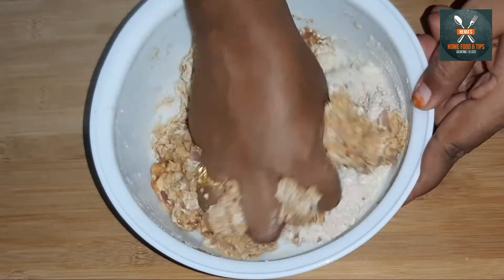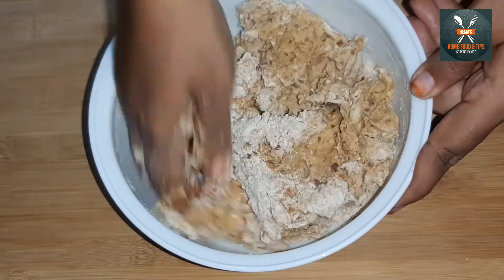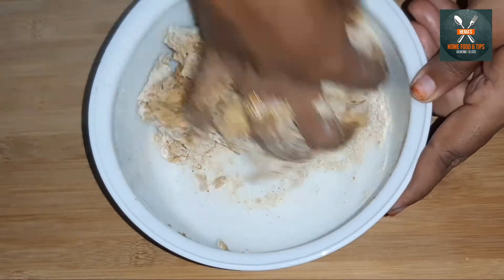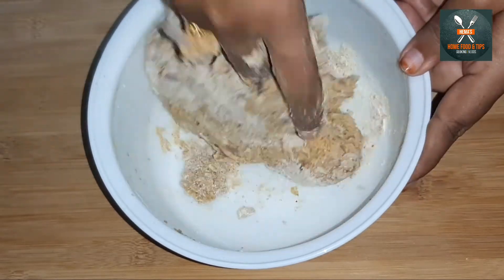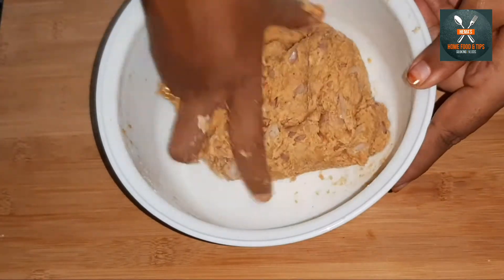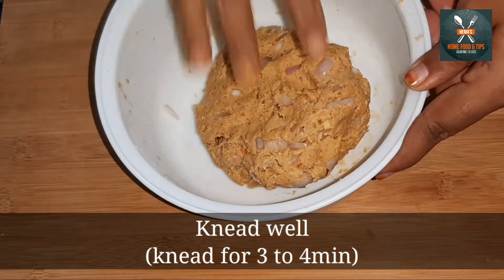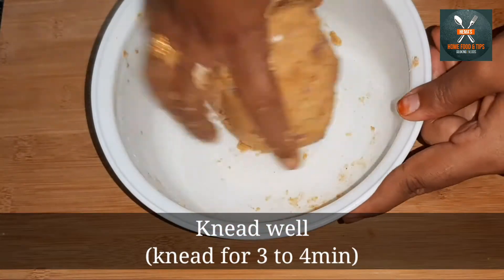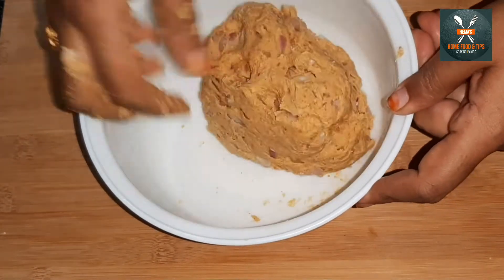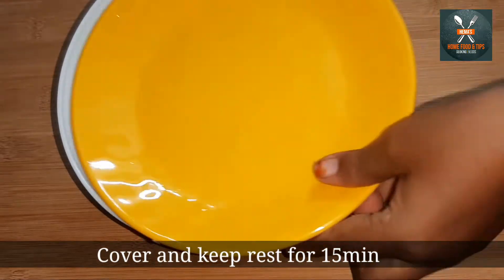Add water and mix. When you cook in the pot, cook for 3 to 5 minutes. After 15 minutes, continue cooking.